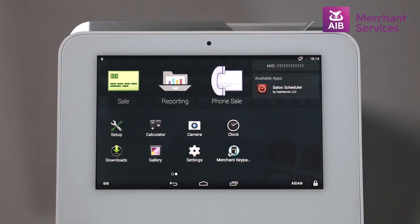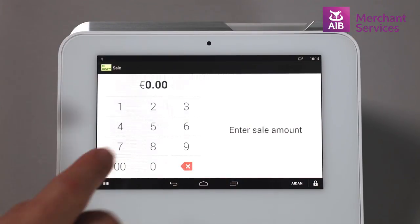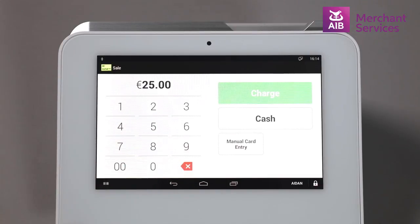To perform a sale using Clover Mini as a card terminal, you will need to open the Sale app, key in the amount and press Charge.